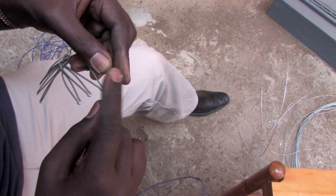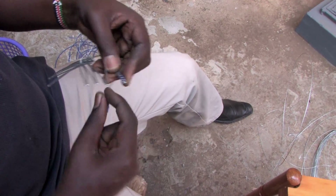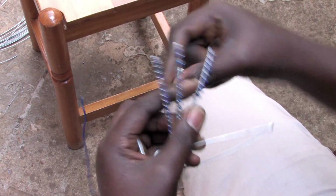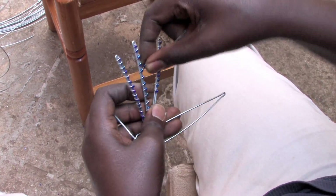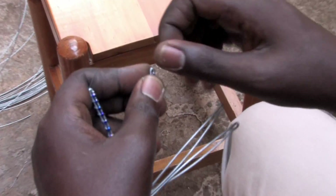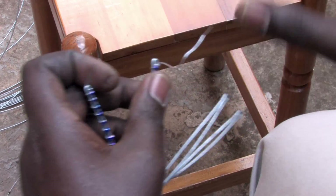The beaded wire from earlier is now used to surface and further bind the frames together. For the spider design, the artist uses a single bead per rotation to bind and color each leg. Once the portion is complete, the end of the wire is twisted off rather than cut, in order to give the wire a rounded, blunt point which is smooth to the touch.